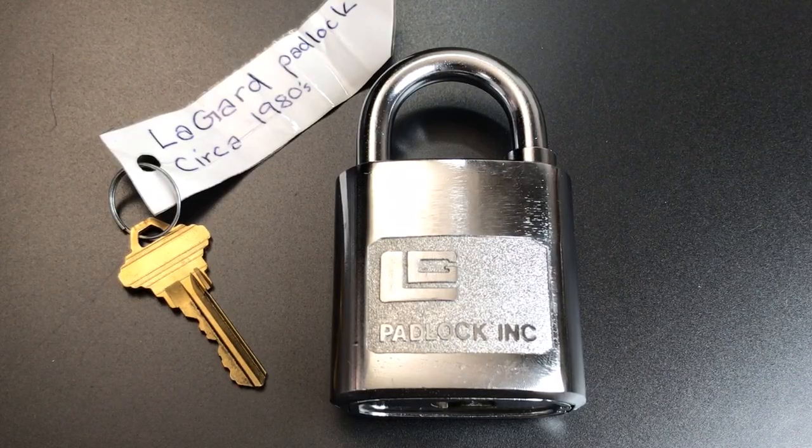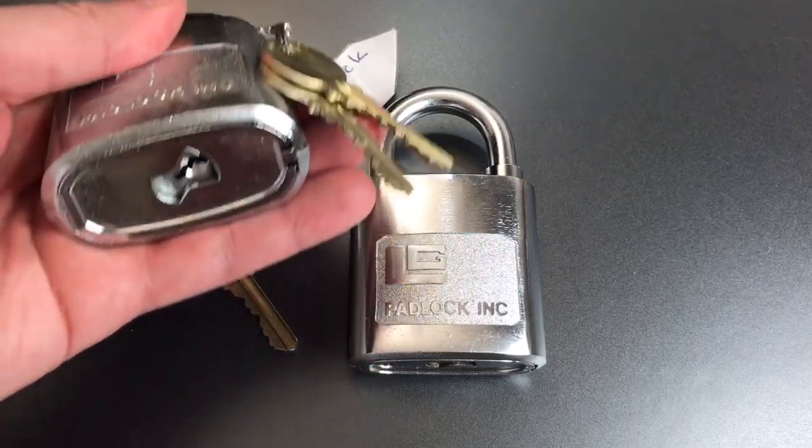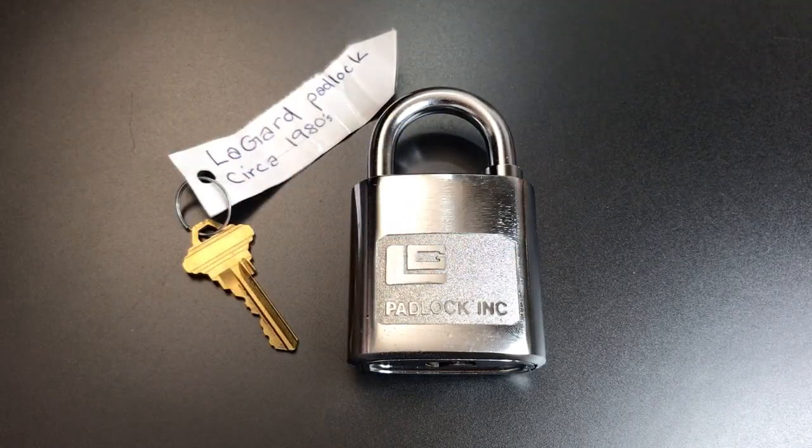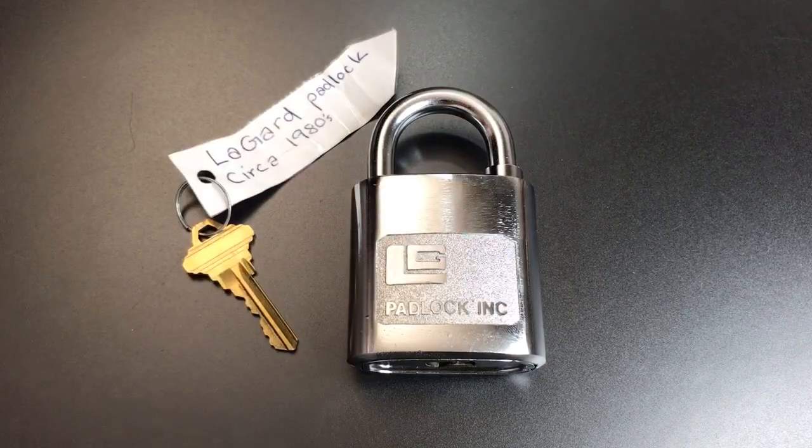To my knowledge, this is the only padlock they have ever made. They came without cores and were designed to accept most standard key and knob cylinders. It just so happens that I have a very similar lock — I think the exact same one — that I've put a Medeco core into.